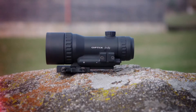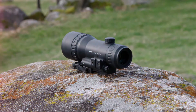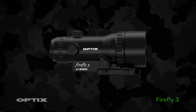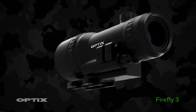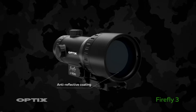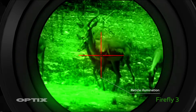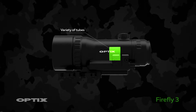The night vision scope Firefly 3 is one of the most compact on the market in its class, offering three times optical magnification, operating with only one button, and adjustable reticle illumination. Key characteristics: compact and lightweight, works with a single AA battery, three times magnification, anti-reflective coating, durable aluminium housing, shooting distances up to 150 meters, reticle illumination, and a variety of tubes which can be integrated inside.